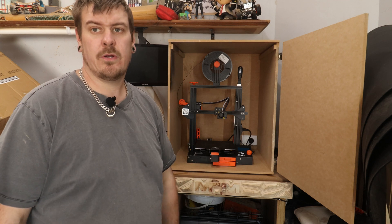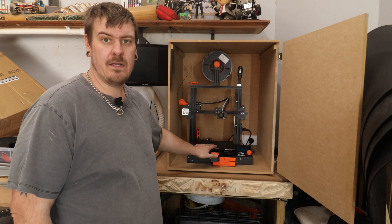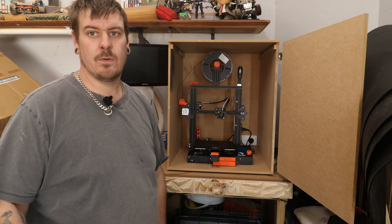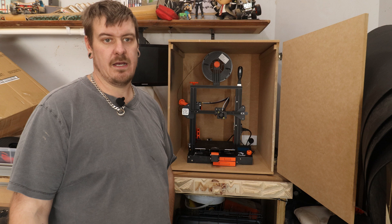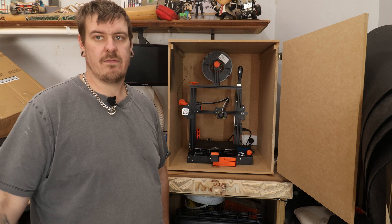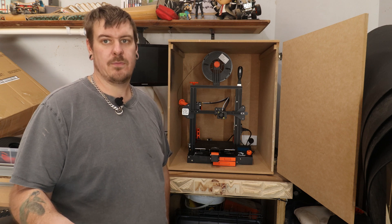There was one other thing I wanted to put on and that was a BL Touch. I haven't had any issues with my printer so far, and when I went to put the BL Touch on it was such a pain that I thought I'd just leave it off until I actually have issues. It's such a pain to run all the wiring and pull the motherboard, so I'll have a link to the one I bought below, but I didn't actually put it on. If you liked the video, be sure to hit that like button and subscribe so you don't miss out on any future videos — I'll see you next time.